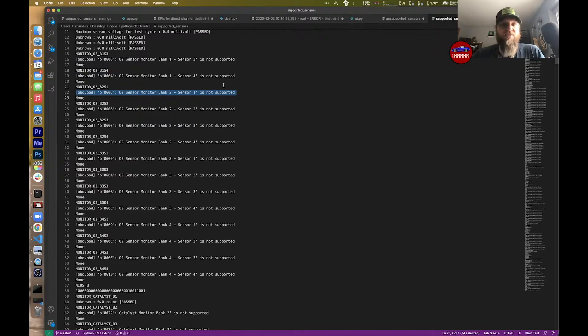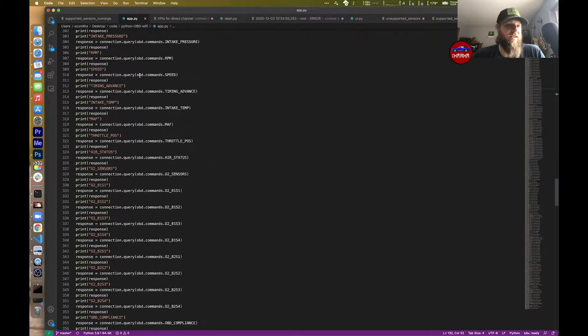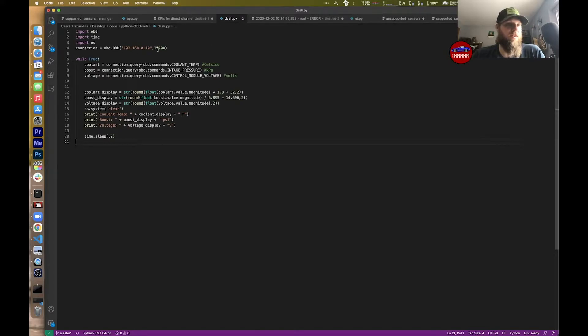Taking all that into account, I had a list of all the different sensors I wanted and decided I actually just wanted a few of those. I went and wrote this little dash script. The dash script connects to our ELM device over WiFi, and then I just said while true: get the coolant, get the boost, and get the voltage — because those are the three I wanted on my little dashboard from the supported ones. I converted those appropriately because it came in kilopascals and Celsius, but I wanted PSI and Fahrenheit. So I did the math on that, and then I wrote this little loop that connects to it and shows it on screen.